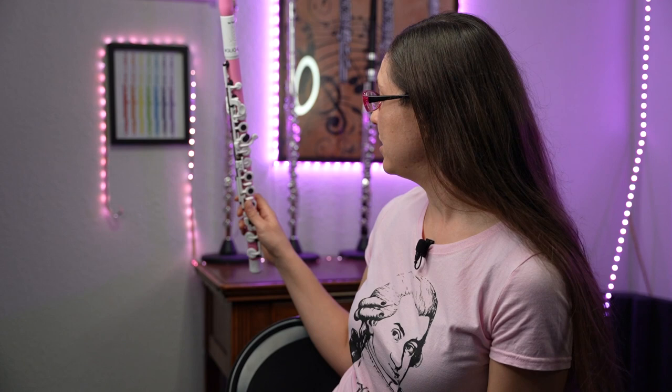Well, for one, if you're someone who always wants to just leave your flute out for ease of practice, you can do that. You can just leave it sitting out, pick it up, play it, set it back down. Unlike our silver flutes, which like to tarnish and we have to put away every night, this flute can just sit out.